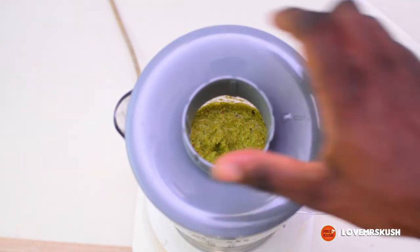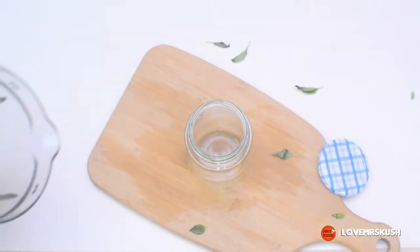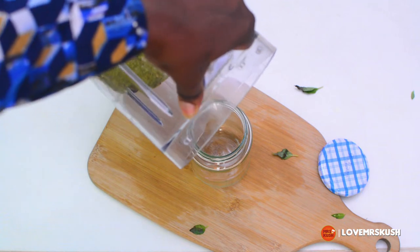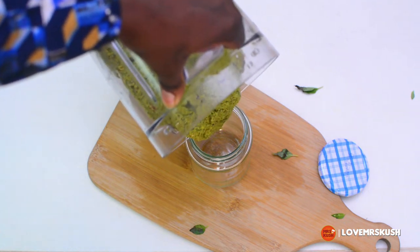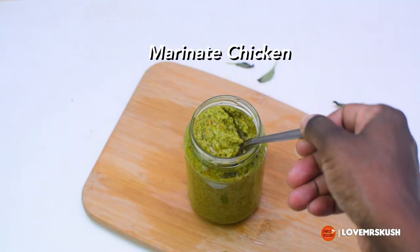But if you blend it with oil, it can last in your fridge for up to a month, maybe even longer. The main thing I use this for is to marinate chicken — oh my goodness, it is excellent as a marinade. I sometimes use it to cook pasta, I've used it to fry eggs.